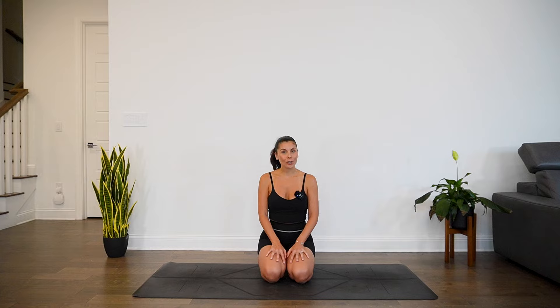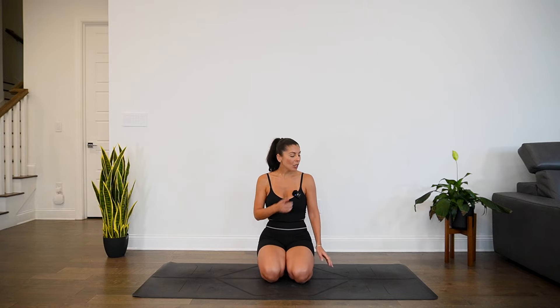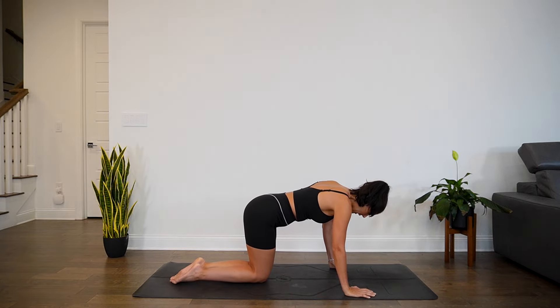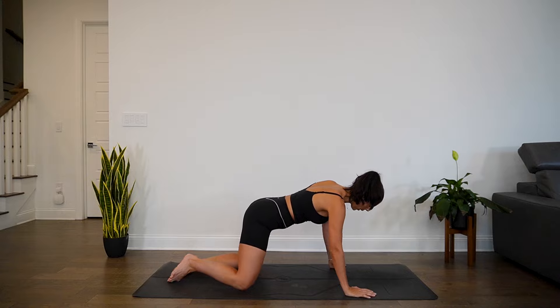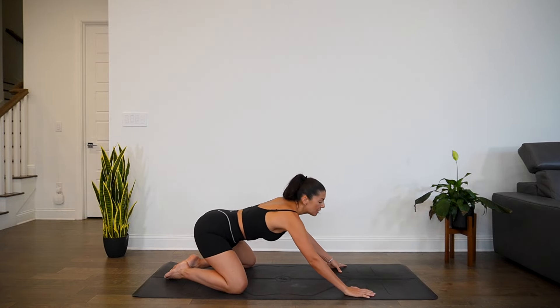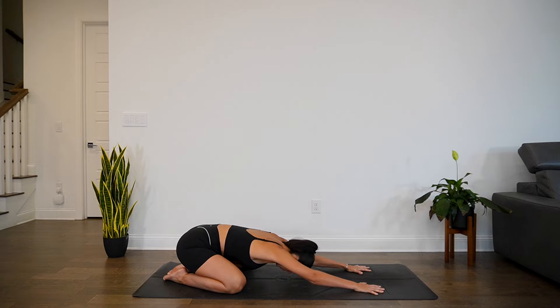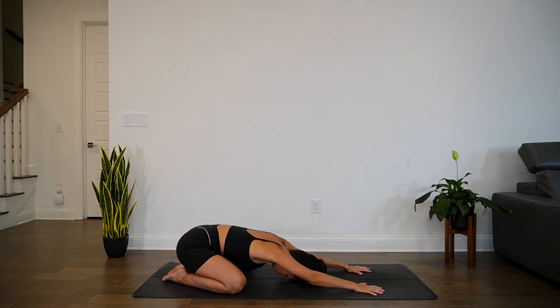We will get started in a child's pose. Once you are ready and you have your mat laid out, you will turn towards the front of the mat. You can bring your knees close together or wide apart, big toes touch, and then sit back as the hands extend out. The forehead will make its way to the mat. We'll take a few moments here to tune in, to scan through the body and bring awareness.